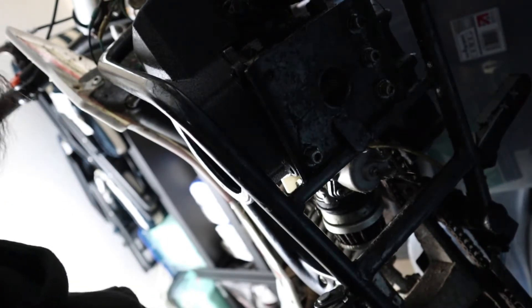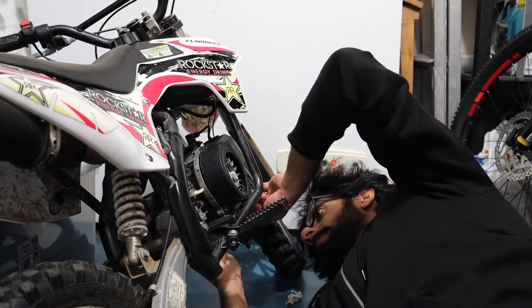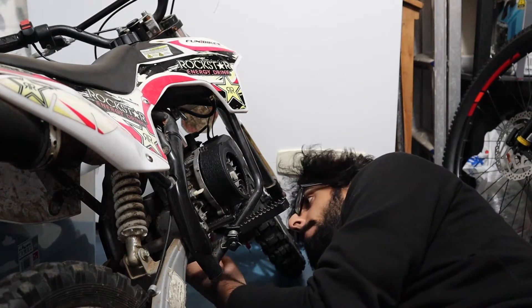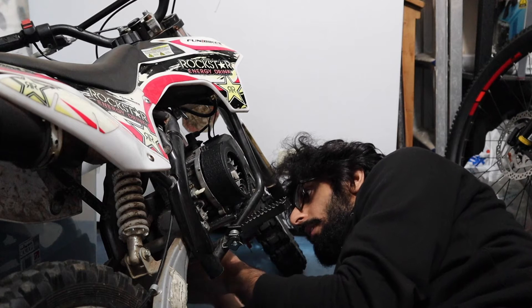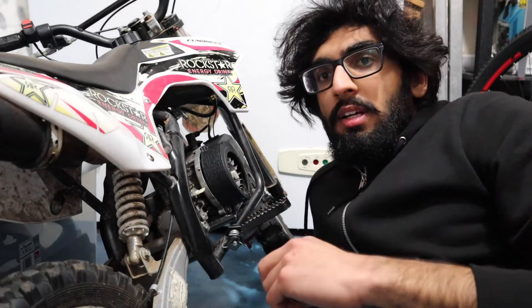You can see all the bolts now, and I'm just going to show you me taking out one so you can see what's going on. That's another one out — easy. And that's the final one, so let's see if the engine will move now.